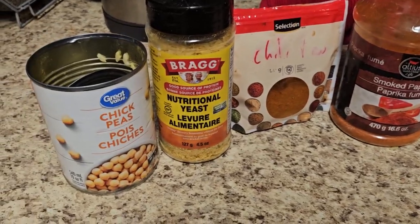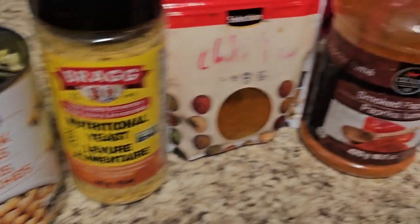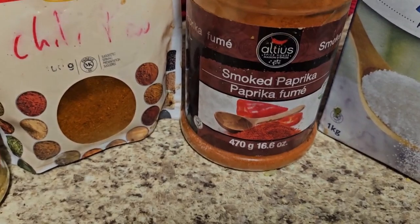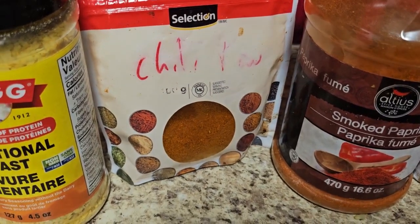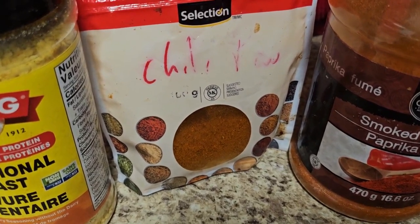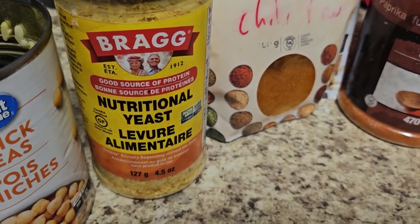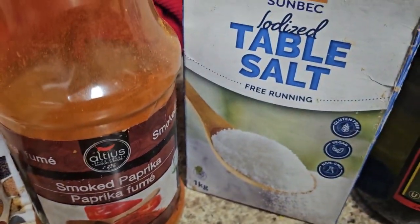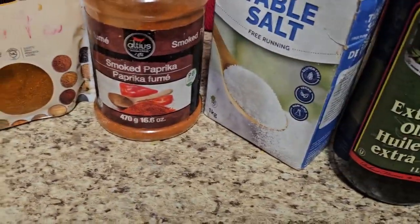So what did we use? Chickpeas — rinsed and dried them really, really well. Added smoked paprika for that delicious smoky taste. You want to use regular paprika? You can. Some chili powder — I didn't measure, just add a little bit first, and you can always add more afterwards. Nutritional yeast — just poured that in, because cheesy flavor without the cheese. A little bit of salt. Afterwards, we're going to add a little bit of olive oil.